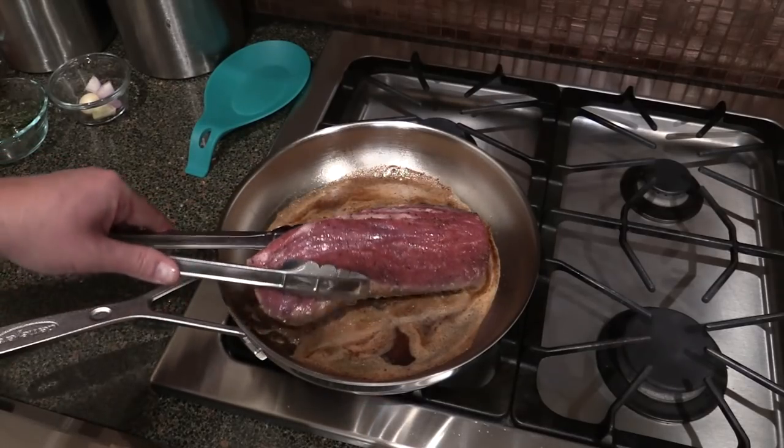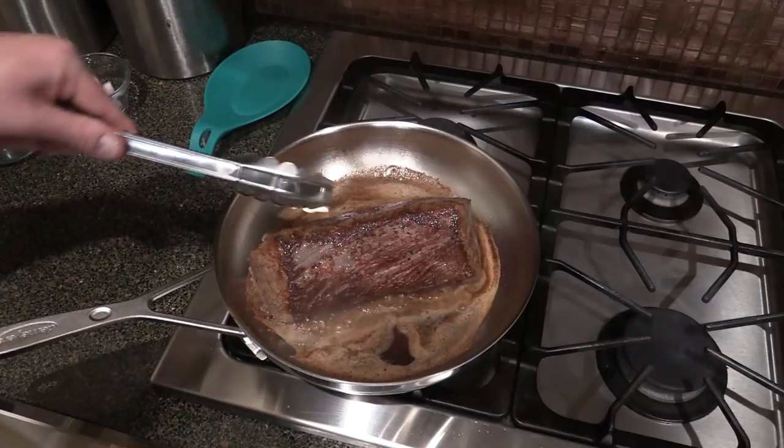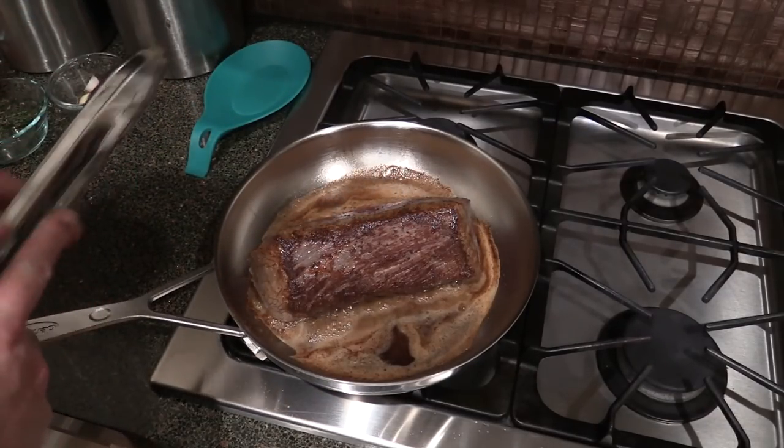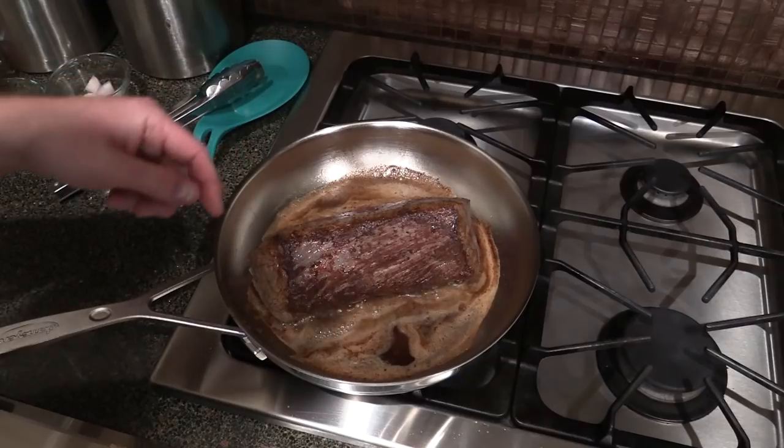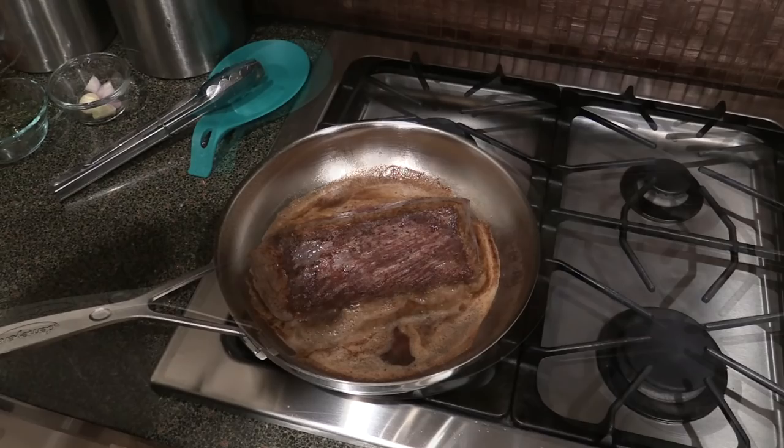We've been going about a minute and a half. I'm going to flip it over to this side. Look — that is exactly what you're looking for, all that nice browning right there. We're going to finish browning the rest of the sides and tap the ends a little bit to brown them real quick.